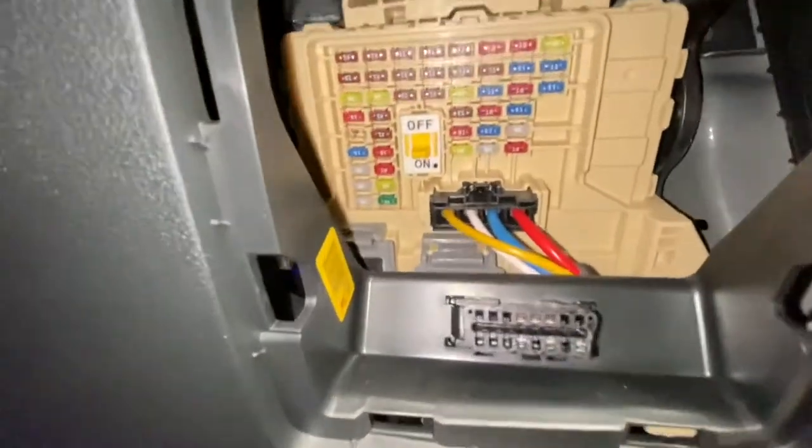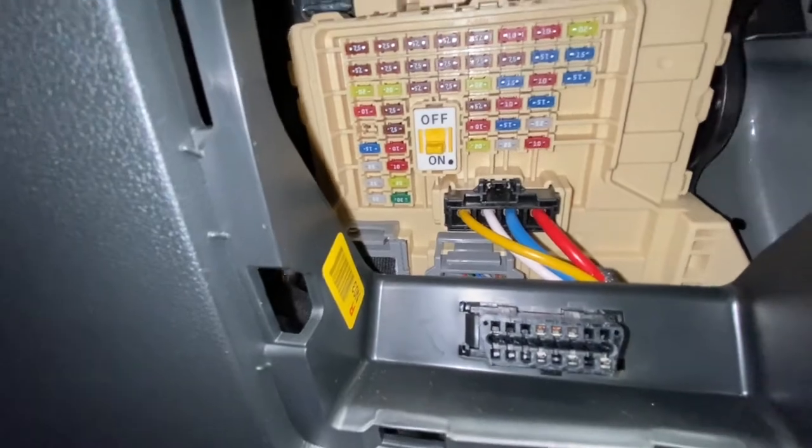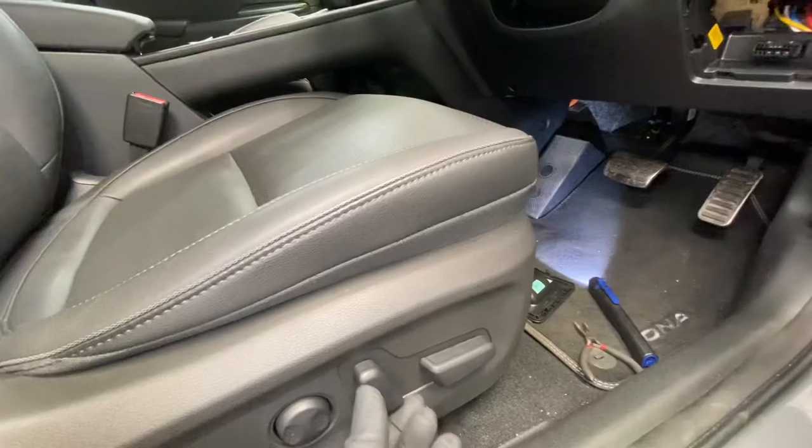As you can see, I've now fitted the new 25 amp fuse — and as you can see, the seat is working.